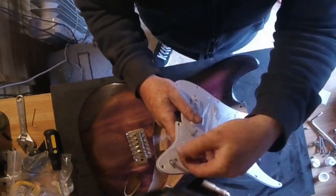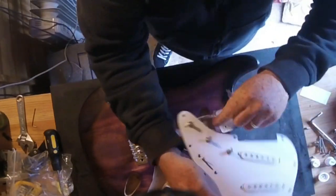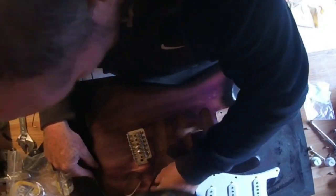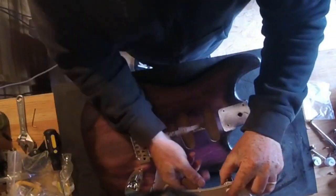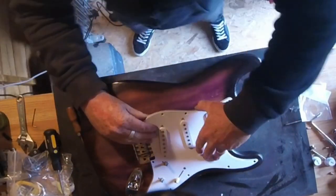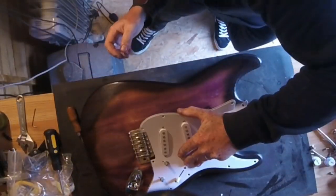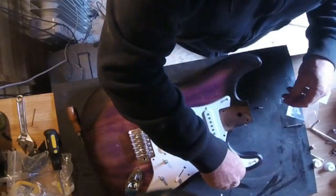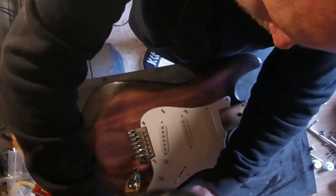These for some reason have two layers of plastic — I don't know why — so you take all that off, lovely jubbly. The jack socket and all the wiring is just a plug — you just plug it in, job done. The earth wire goes to the trem claw. I would have preferred it if they had routed out the whole center of the guitar rather than just for single coils — you don't have the option to put humbuckers in without routing it yourself. But all the holes lined up great and it was all very straight.